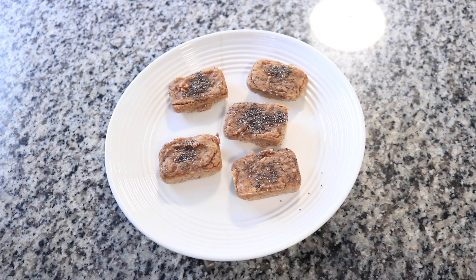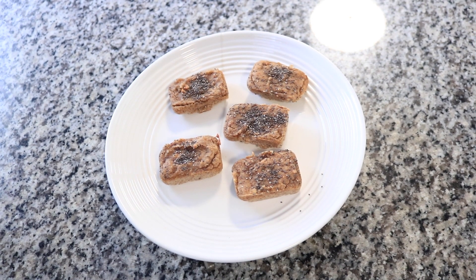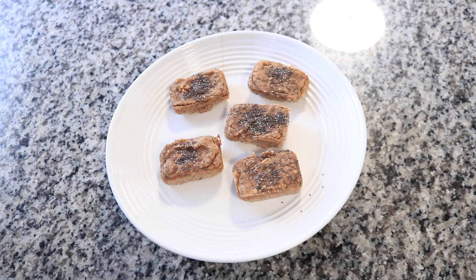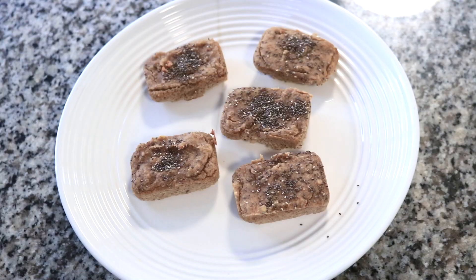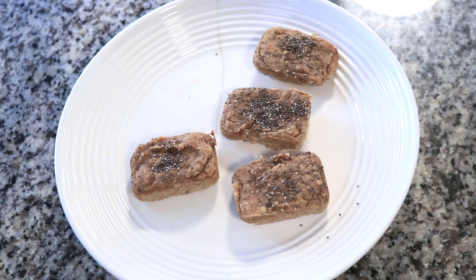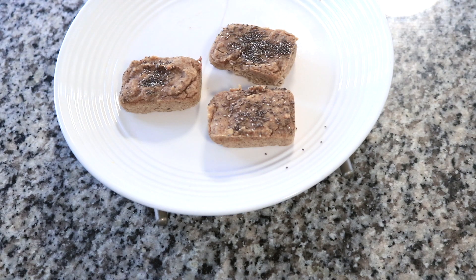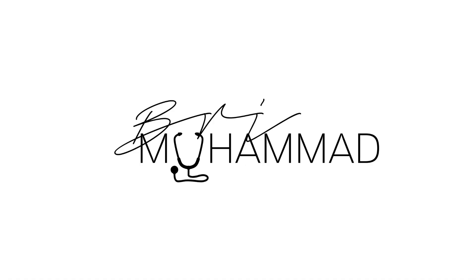Bake them at 350 for 25 minutes. If you like a super firm bread, bake it for 30 minutes, but my children like soft banana bread so bake it at 25. And you're all done! Enjoy, guys — let me know how you like them. This is a base recipe and you can always tweak it as you go. And as always, peace, love, and light. Thanks for watching. Bye.